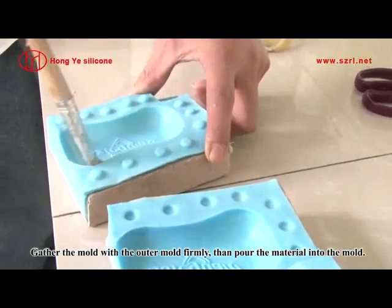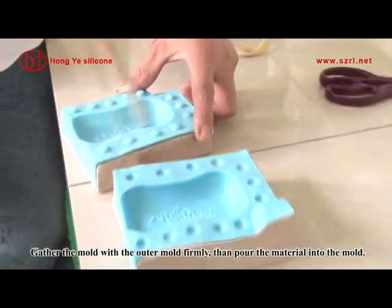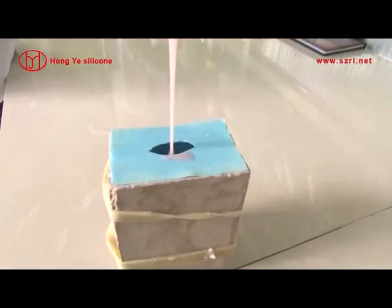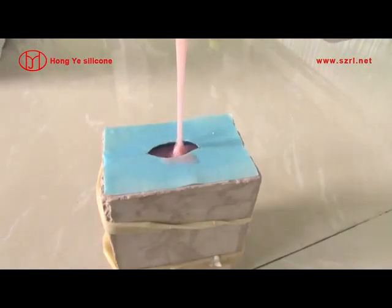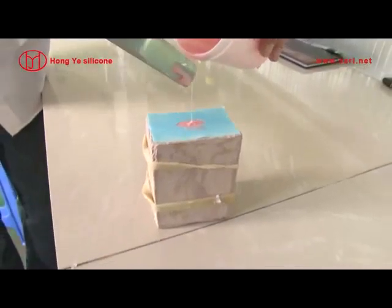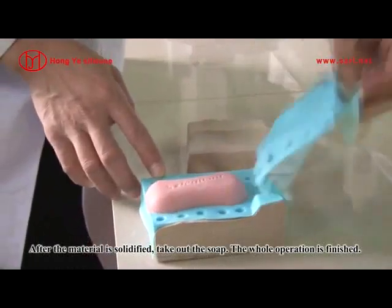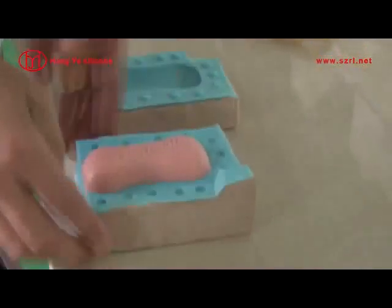Gather the mold with the outer mold firmly, then pour the material into the mold. After the material is solidified, take out the soap. The whole operation is finished.